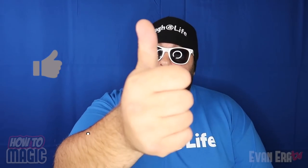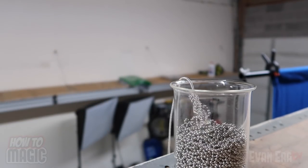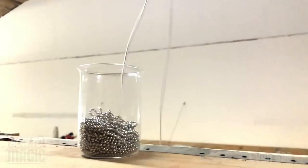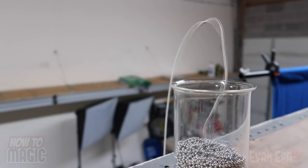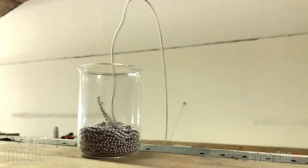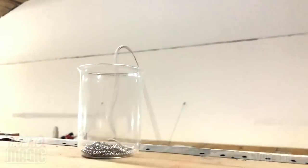So if you're ready, hit that thumbs up button for me and let's go. This first trick is an amazing illusion that actually operates under the principles of science. Check it out. I'm gonna take the chain, watch.